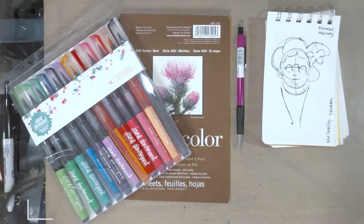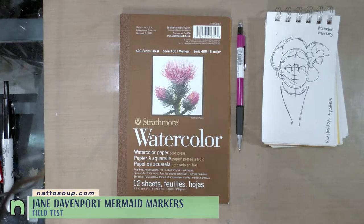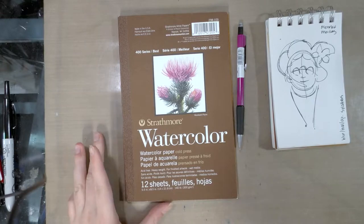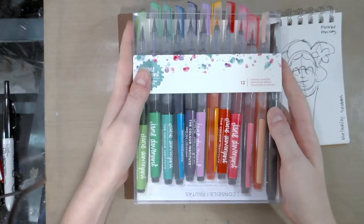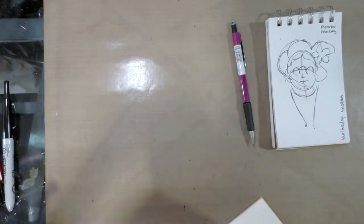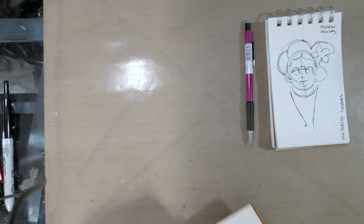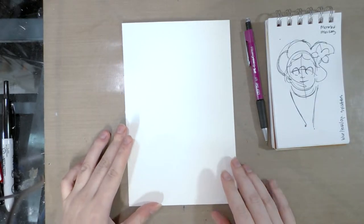Hey guys, today we're going to do the field test for the Jane Davenport mermaid markers. Since some of you have expressed a desire to see me work from start to finish on pieces, I'm happy to fulfill that request. I have a thumbnail sketch and Strathmore 400 series watercolor paper. I don't care for this paper, but I feel it would work well with watercolor markers. I'm going to focus on sketching my mermaid in time-lapse, and I'll see you when I'm ready to start inking.